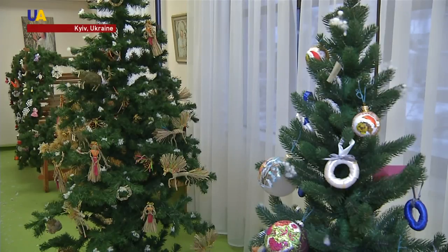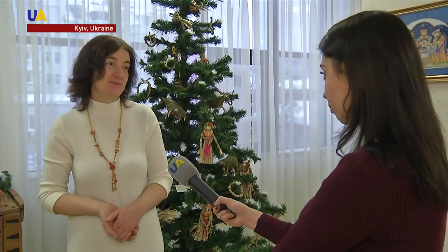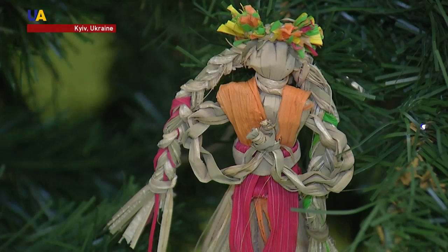This New Year's tree is decorated with toys made from a plant called the reed mace, or, as it's more commonly known, cat's tail. Handcrafter Rina says that these decorations take some advanced planning.